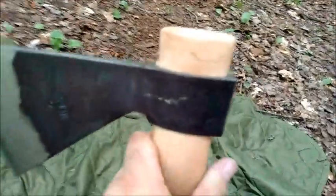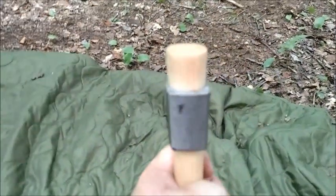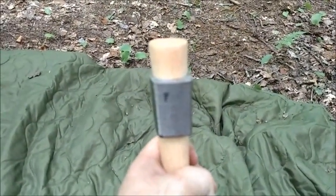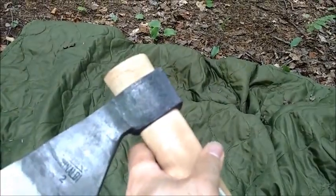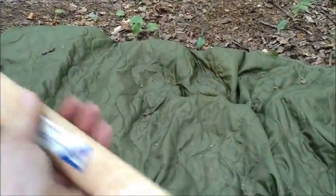There's a bit of a shelf there. I'm going to have to take that off and sand it down and get rid of that shelf and make it a true friction fit. The handle has some really light varnish on it.